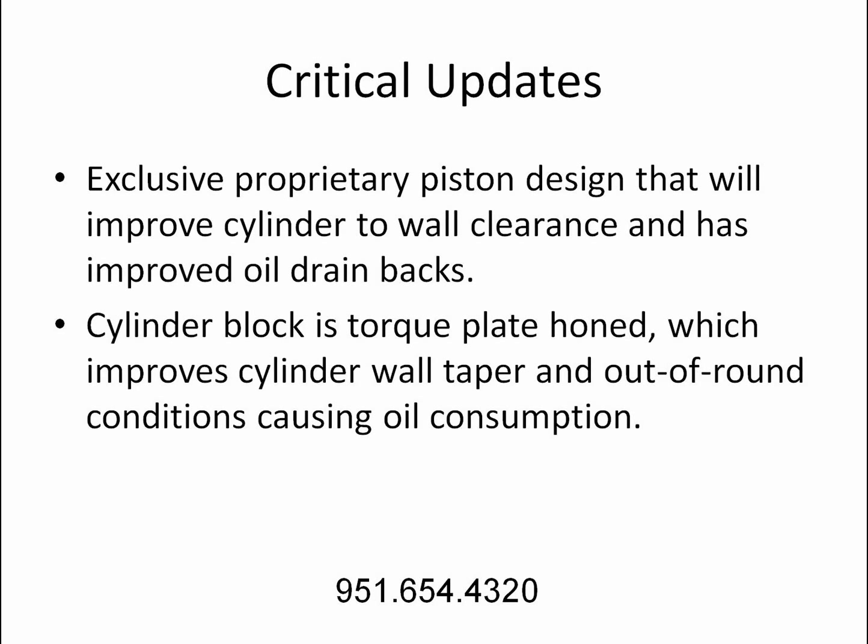Exclusive proprietary piston design that will improve cylinder-to-wall clearance and has improved oil drain backs. The cylinder block is torque plate honed, which improves cylinder wall taper and out-of-round conditions that cause oil consumption.